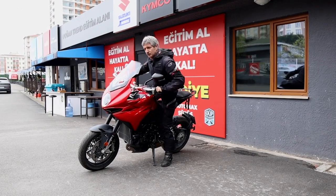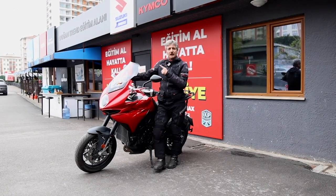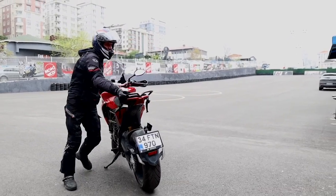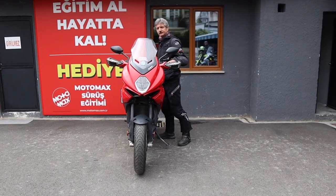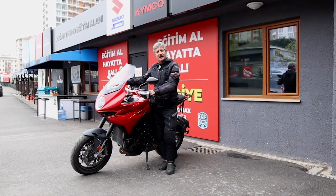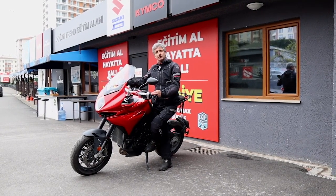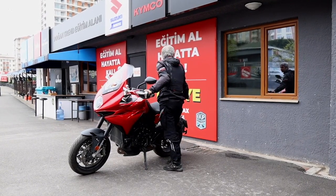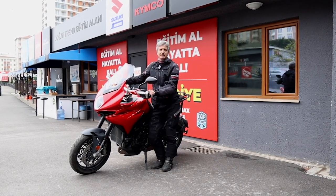O yüzden motosiklet kullanıcıları böyle bir riske girmemek için, motosikletlerini hem çıkış yönüne hem de benim videonun başlangıcında yanaştığım gibi, elleriyle yanaştırmaları gerekir. Dikkat etmeleri gereken konu şudur: bir, motosikleti sıfır noktasına dik hale getirmeleri gerekir; ikincisi, motosikletlerini boşa almaları gerekir. Debriyajdayken ve boştayken motosiklete uygulayacağınız güç çok farklıdır. O yüzden motosikletinizi lütfen boşa alın ve gitmek istediğiniz yöne doğru kafanızı çevirerek motosikletinizi geri geri lütfen itin. Ve bütün park tamamlanmış olsun.